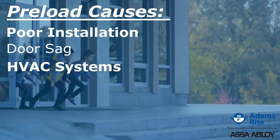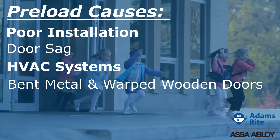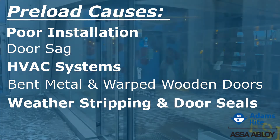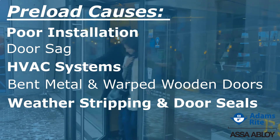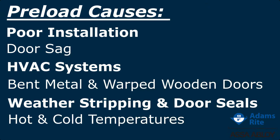Plus, HVAC systems, damaged or bent metal doors and warped wood doors over time in use, weather stripping and thick door seals, or even thermal expansion and contraction due to hot and cold temperatures can cause preload.